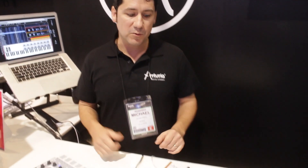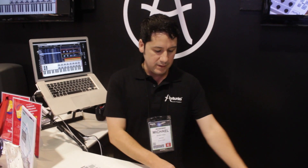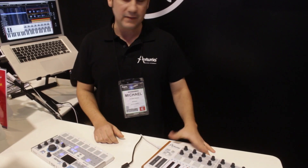It's $99 with the software, and should be shipping around springtime. It's bus powered — a very solid, well-built controller.